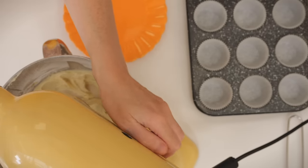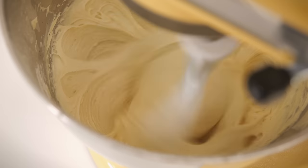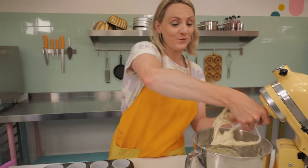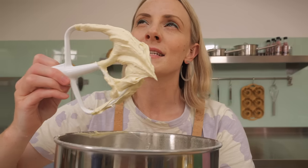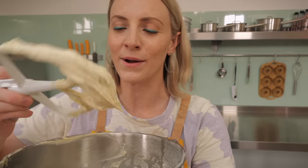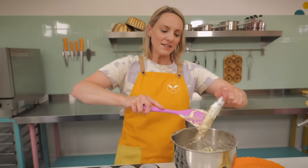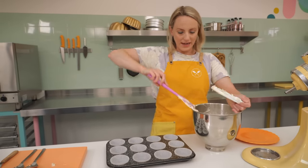Mix again for another 30 seconds on medium to high speed — you might want to give it a stop and scrape to make sure all the mixture is combined. And what you will be left with is the silkiest, smoothest, delicious-smelling cupcake batter you ever did see. I love a classic vanilla cupcake!